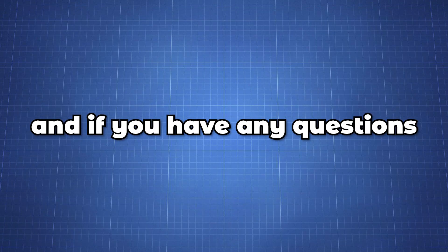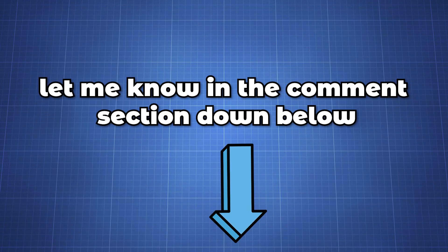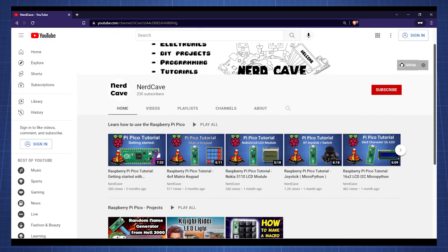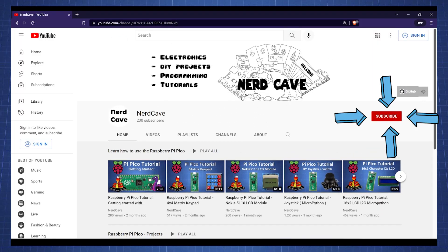I hope you found this helpful and if you have any questions let me know in the comment section below. And if you are not a subscriber yet, press that subscribe button for more content here in the NerdCave.